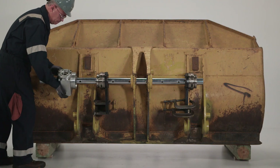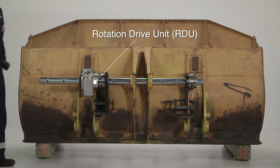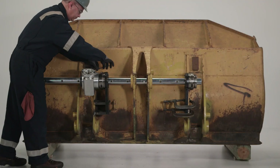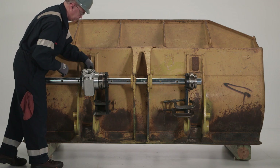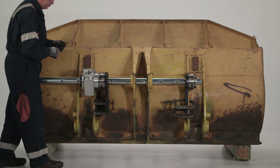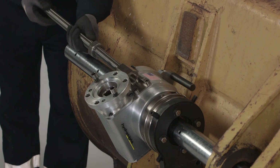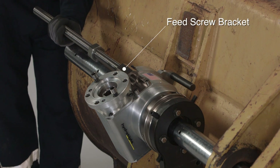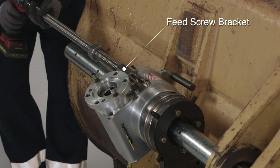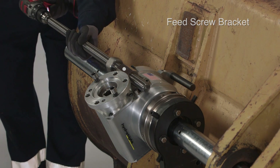With the bar centered, slide the rotational drive over the bar with the collared end facing the bearing support. The collar of the rotational drive fits over the bearing support and is held in place with two alignment bolts located on the top of the housing. Install the feed screw into the rotational drive. The feed screw bracket has three mounting options: one on the top and one on each side. With the bracket in position, the feed screw can be fed into place.